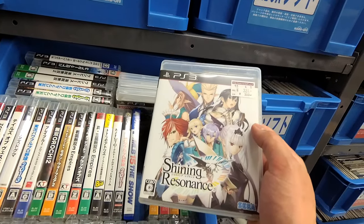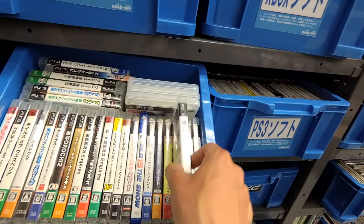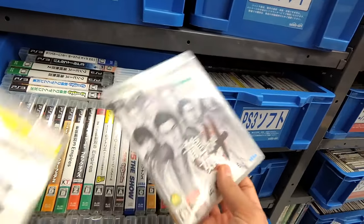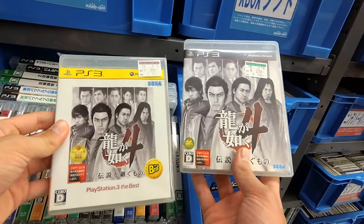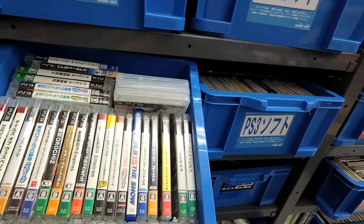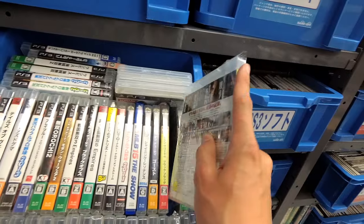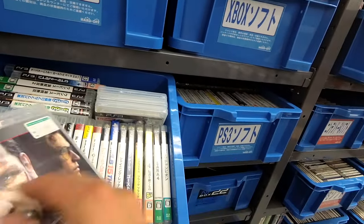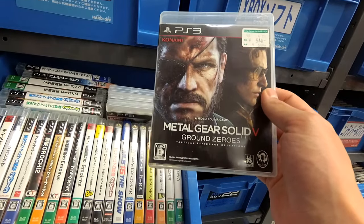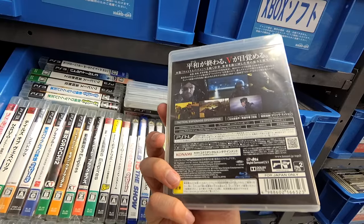Shining Resonance, three dollars. And then if you wanted the original cover for Yakuza 4, it's two bucks as opposed to three for some reason. Oh wow, they even have this — it's made its way to the junk section: Ground Zeroes. Five bucks though — that's a bit steep for the junk section, if I'm going to be honest.